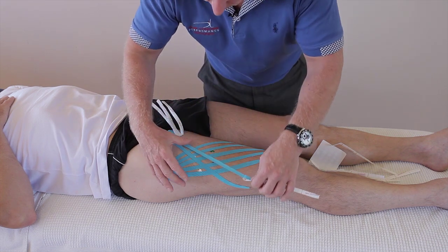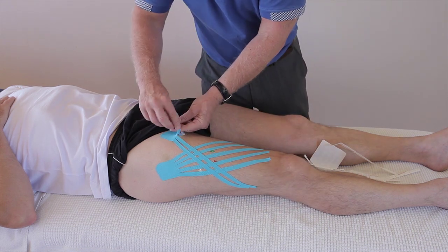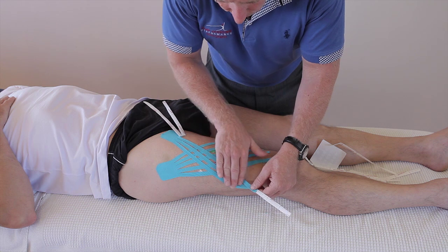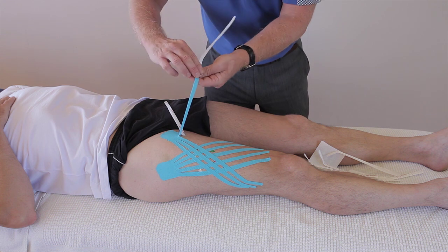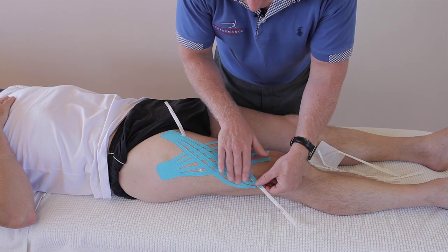I'd definitely leave this on for three to five days, if not longer — probably no longer than five. Also, the ends of the tape I've rounded off, because when you put your trousers on and off it tends to lift the tape, so you notice the ends are just rounded.